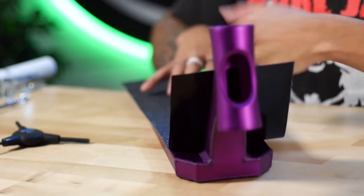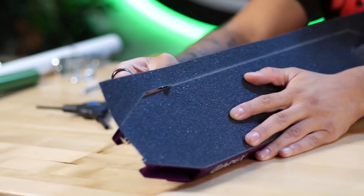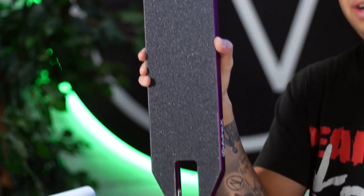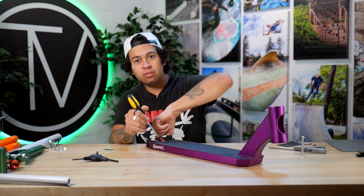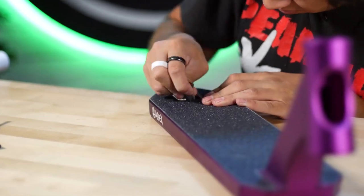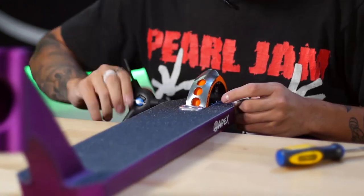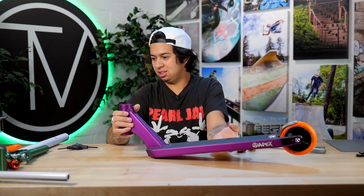Damn, I always forget how good this grip tape is. Alright, we got a nice beautiful full clean deck. While I'm doing this I'll ask you guys: what's your favorite superhero villain movie? Are you a DC fan or a Marvel fan? Alright, I got the brake all on there looking good, and since I'm already in the back I might as well throw on the back wheel. Look at that — this looks sick. We got the back wheel on the beautiful deck, now it's time to install the front end.